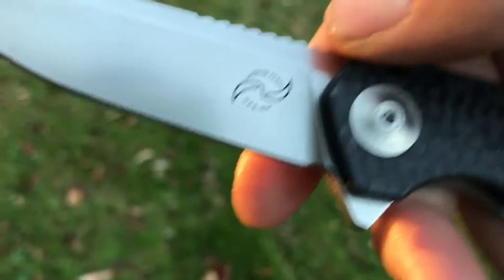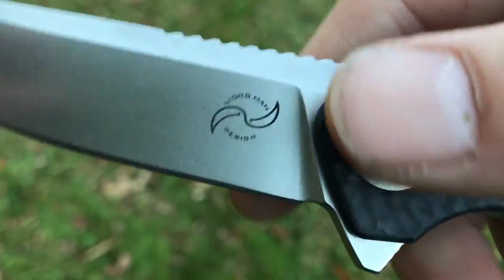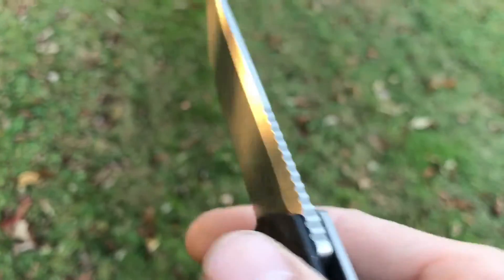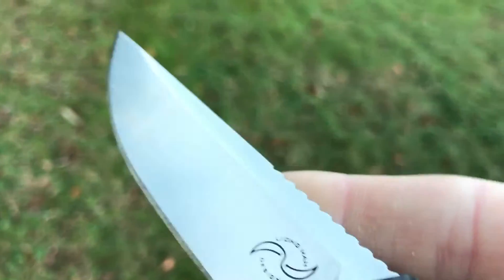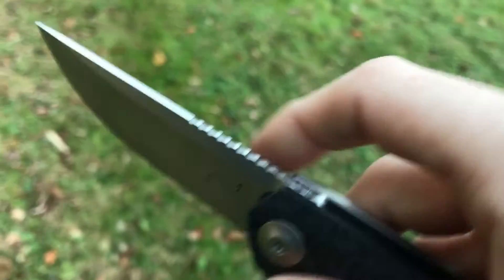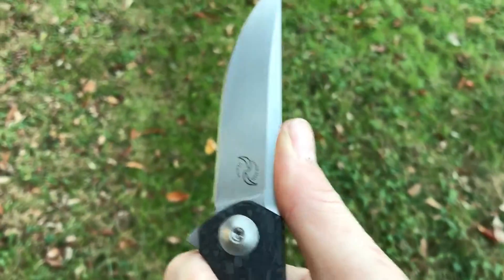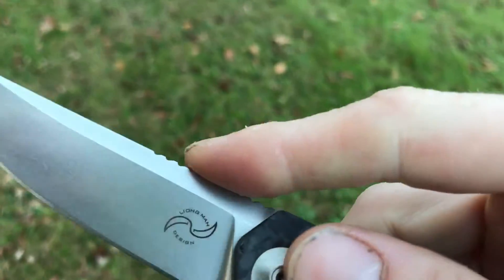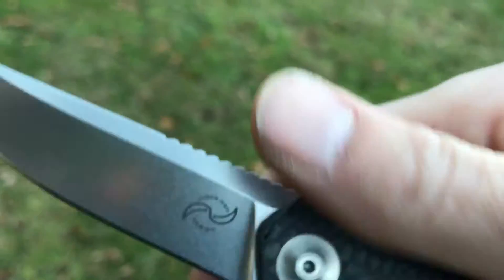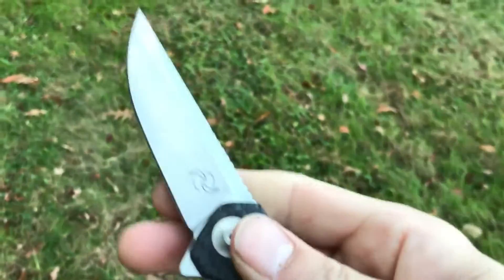You can see Leong Ma's maker's mark there and the steel designation on the other side. It's been given a nice stonewash finish and it has a very long run of jimping on the back. The jimping is decent — it's not super duper grippy but it's definitely enough.